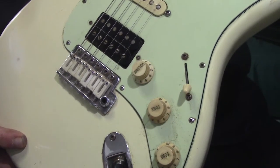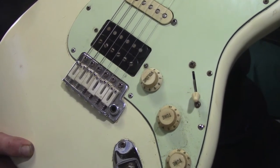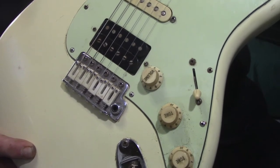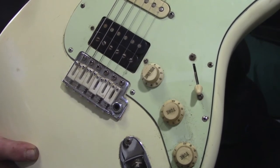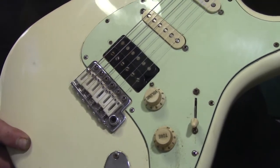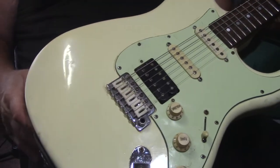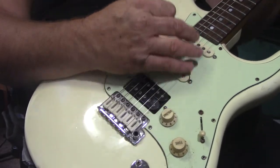I changed — I had the raw vintage bent steel ones on here. And they were nice. But these GrafTech Tusk Saddles have way more sustain. They're awesome. I highly, highly recommend them. They're good game.